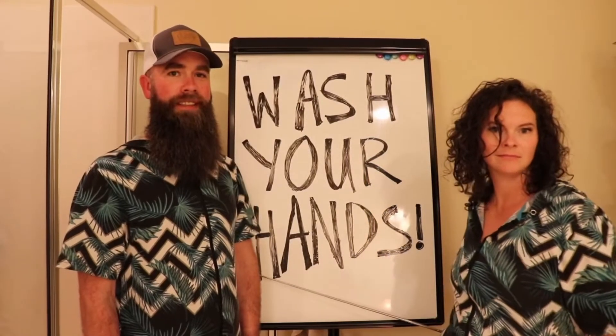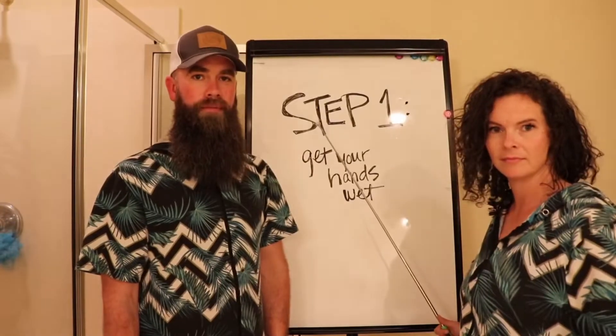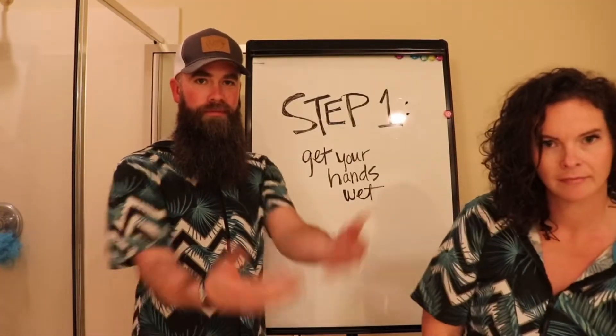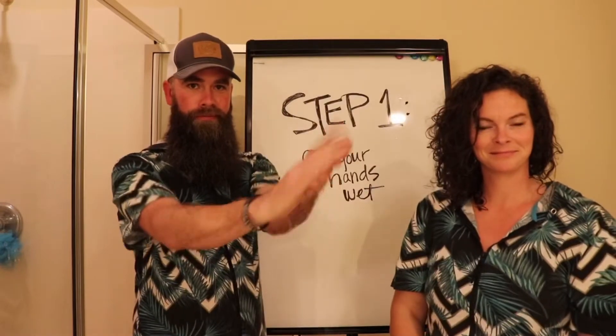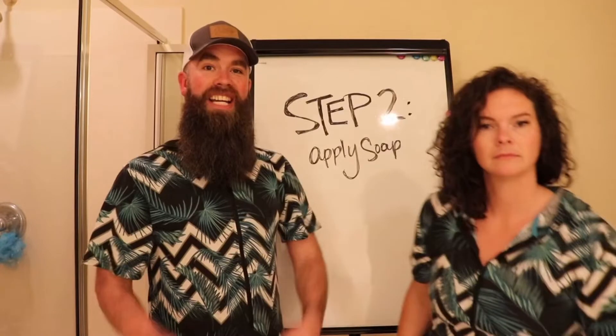Wash your hands. Step 1: Get your hands wet. Step 2: Apply soap.